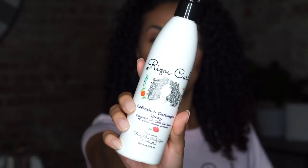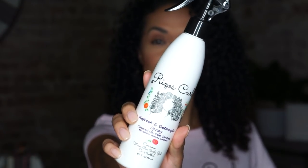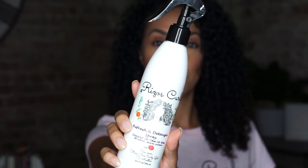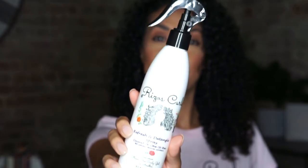We've finally reached the newest product to the Rizos Curls family — the refresh and detangle spray. The ingredient highlights are coconut oil, olive oil, and shea butter. It reduces frizz, prevents hair breakage and split ends, cleanses scalp, smooths hair, improves elasticity, and locks in moisture. Julissa is the creator and owner of Rizos Curls — you can follow her on Instagram, I'll leave her info in the description box below. She got gold — it's so hard to come across a line where all of the products are a 10.